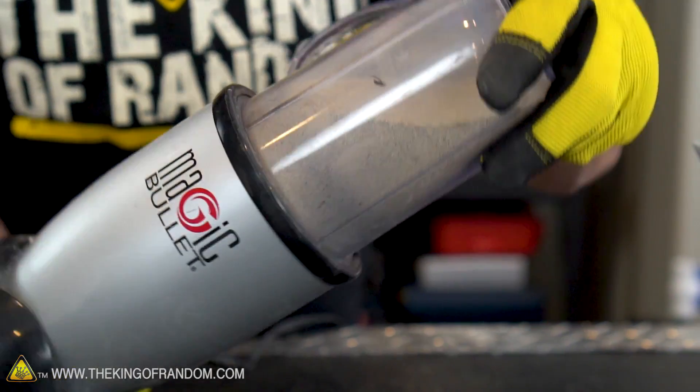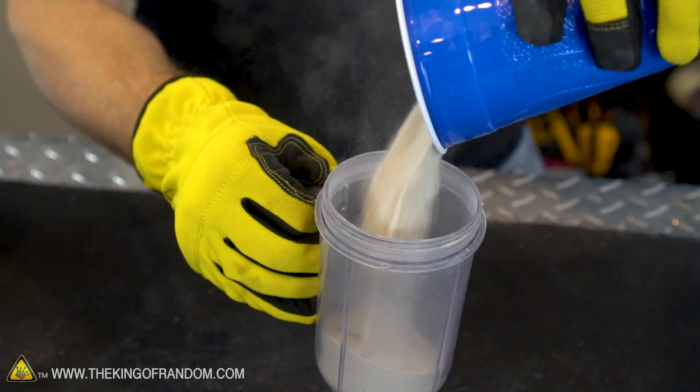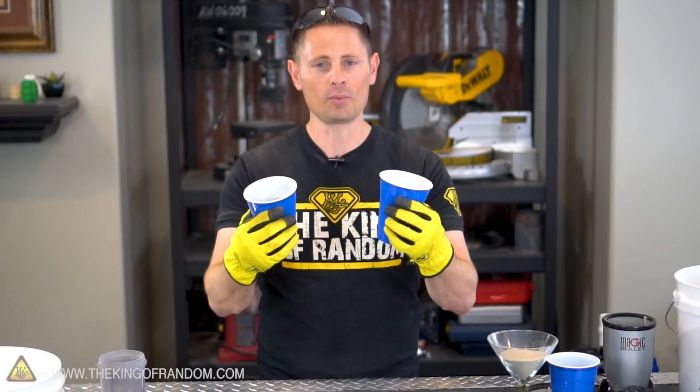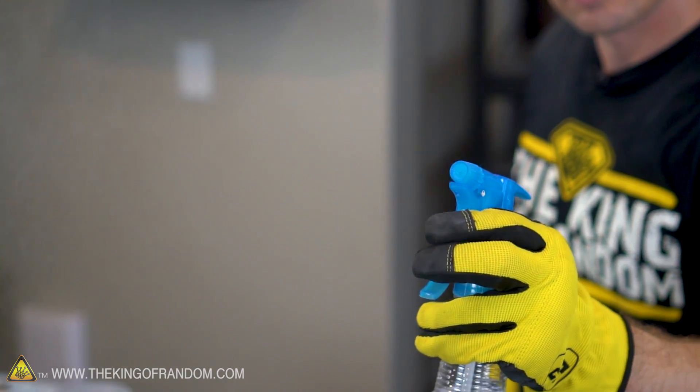There are a lot of different ways you can mix this stuff together — you could throw it in a blender, stir it with a stick, or even just grab a couple of cups and pour it back and forth a few times until everything looks thoroughly combined. So here we are: we've got our two sample-size batches thoroughly mixed and ready to go. All that's left to do now is add a little water.